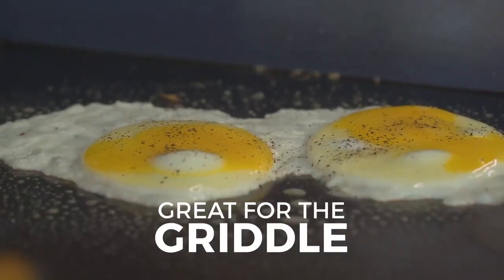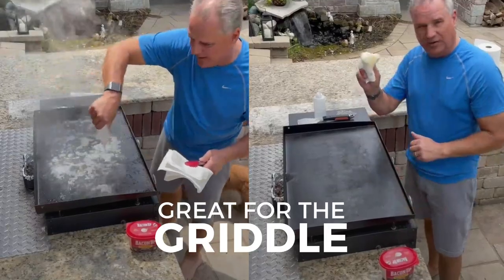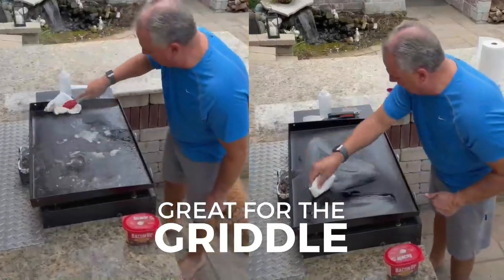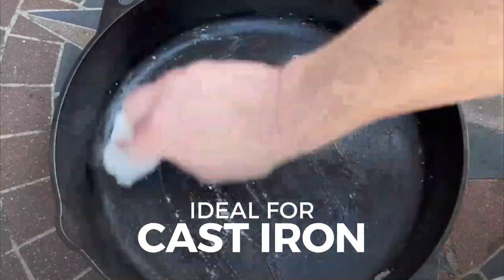Bacon Up Baking Grease has more flavor than other cooking oils and adds crispiness. It's also great for conditioning the surface after cleaning too. When seasoning a skillet for cooking, start with a scoop of Bacon Up.